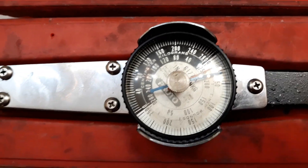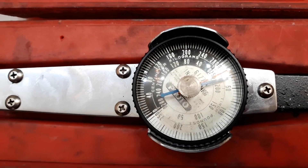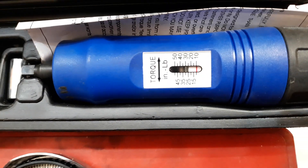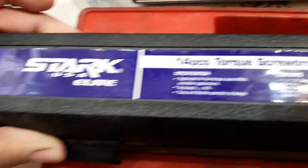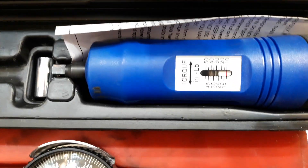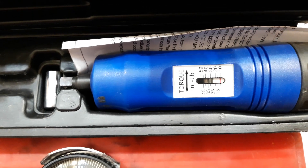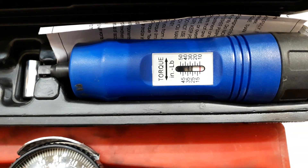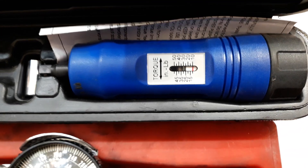I'm not doing a lot of final drives anymore, so it was basically doing a lot of injectors. I've also got this guy right here, which I bought on Amazon — it's a Stark Elite 14-piece torque screwdriver set. The reason I went to this is because modern trucks and modern equipment have plastic air cleaner and air filter housings.